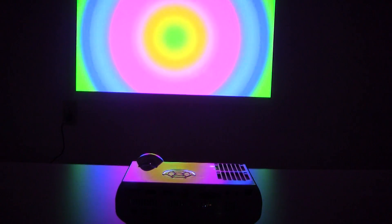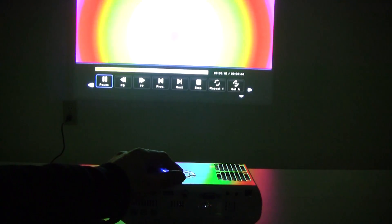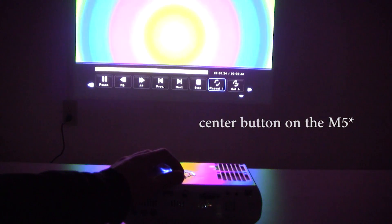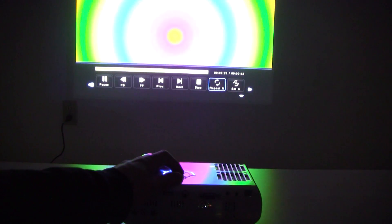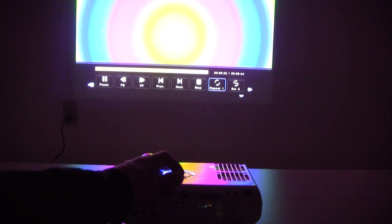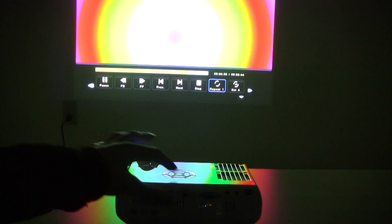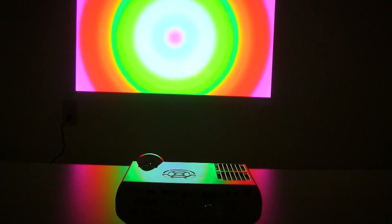A few features I think they should put in the next projector: gapless video looping — that would be nice. There is a looping option already — all you have to do is play the video, push the up arrow, and then scroll over to the repeat option. Right now that would be repeat off, that would be repeat this one video file, and that one would be repeat all the video files in the folder. If I leave it at one — you'll see it's about at the end of the video right here — the video ended and now it's starting over again. But you saw that there was a big black space in between the video finishing and starting again, and that should be fixed.